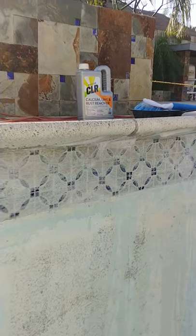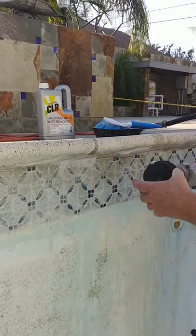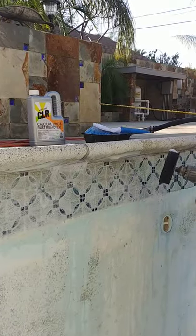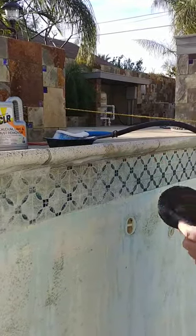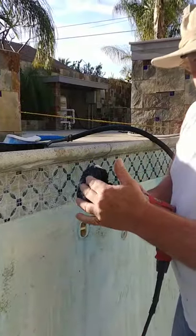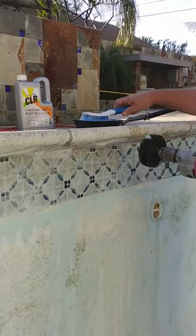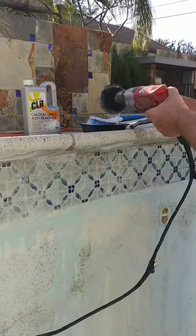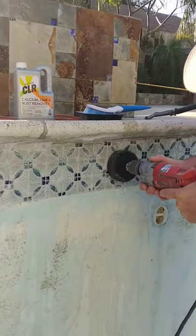You might want to invest in some long gloves. If you're using the bit this way it splatters on you and this stuff is corrosive — it's kind of bad. You can also use the face of the bit and you don't want to put any pressure. Just let the bit do its work. The most important thing is that it's wet, and then here it goes.